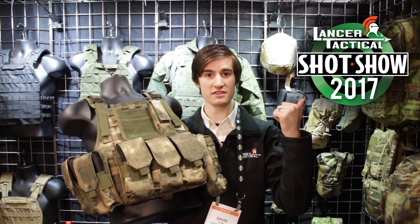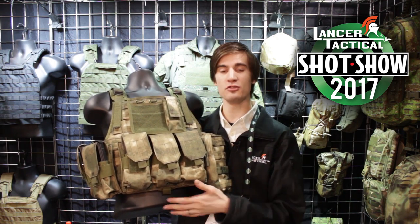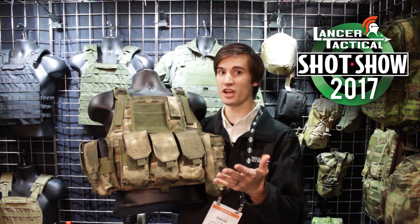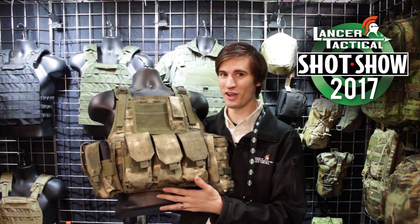And if you look on this side over here, you'll also see a whole bunch of new backpacks. All of our existing backpacks have been upgraded to that new material, and we are adding a whole bunch of new backpacks as well. So if you guys are looking for a backpack, a plate carrier, a chest rig, or even just some magazine pouches, we have added a whole bunch of new gear to the Lancer Tactical line.